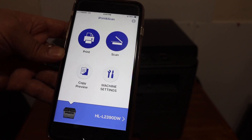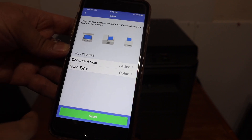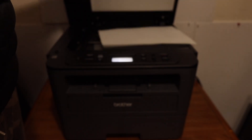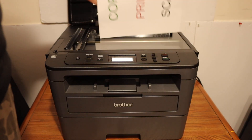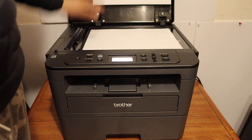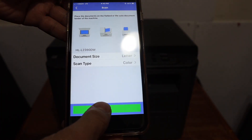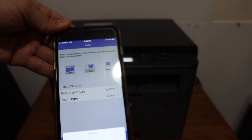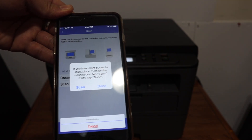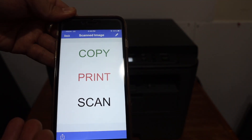For example, if you need to do scanning, just click on the scan button and here you can select the document size or scan type. Place a page on the top scanner facing downwards, as you can see on the left-hand side corner, and click the scan button. Wait for the scanning to be transferred.